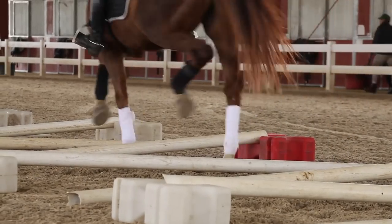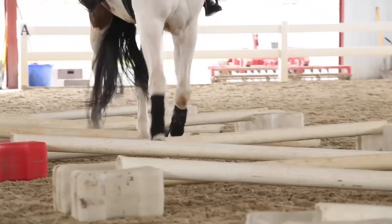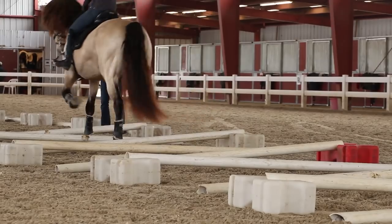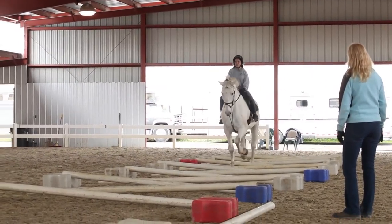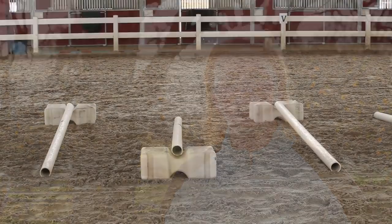The benefits are amazing because a lot of times they're not bending their front knees and the hocks enough, and it actually increases their mobility and also the joint fluid because they start using the body correctly. The top lines get stronger and their back gets stronger and you can just see overall happiness in the horses when they figure it out and are going in the right frame.